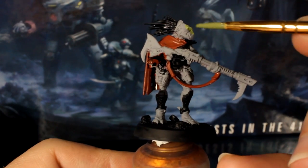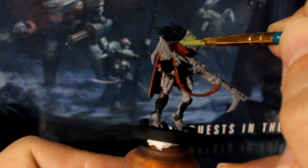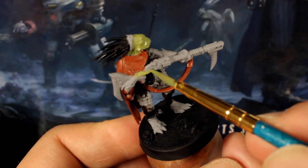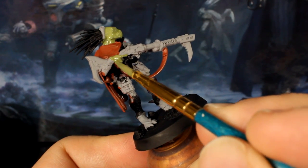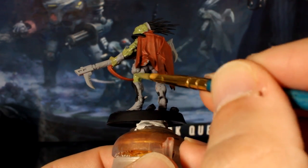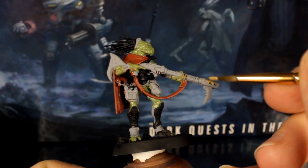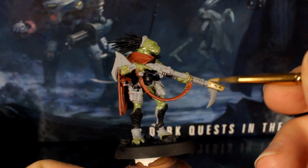Now mix your green paint with your pale flesh tone thinned with a little water and use this pale green to paint Dayak's skin. It's sometimes tricky to tell what's skin and what's clothing, but if you're in doubt, hit it with the green anyway. After that, use your pale flesh tone on its own to paint the rifle furniture as well as any straps, clothing and pouches on the model.